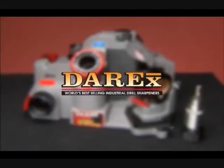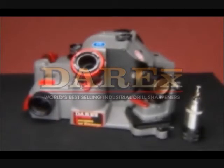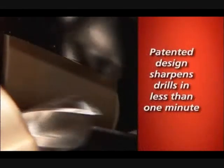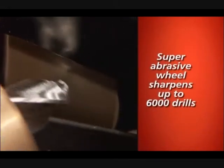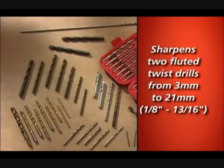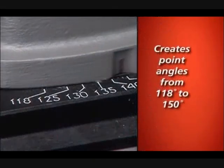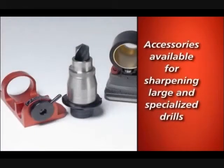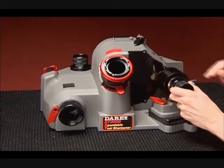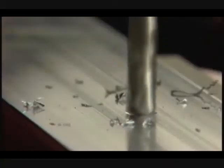Congratulations on your purchase of the Derex, the world's best-selling industrial drill sharpener. The XT3000 features a patented design that sharpens drills accurately in less than a minute. The super abrasive replaceable sharpening wheel can sharpen over 6,000 drills. It sharpens standard twist drills from 3 millimeters to 21 millimeters and offers quick point angle changes, creating angles from 118 to 150 degrees. Accessories are available to sharpen larger and more specialized drills. Your model XT3000 is capable of turning regular drills into self-centering, fast-cutting, high-performance drills.